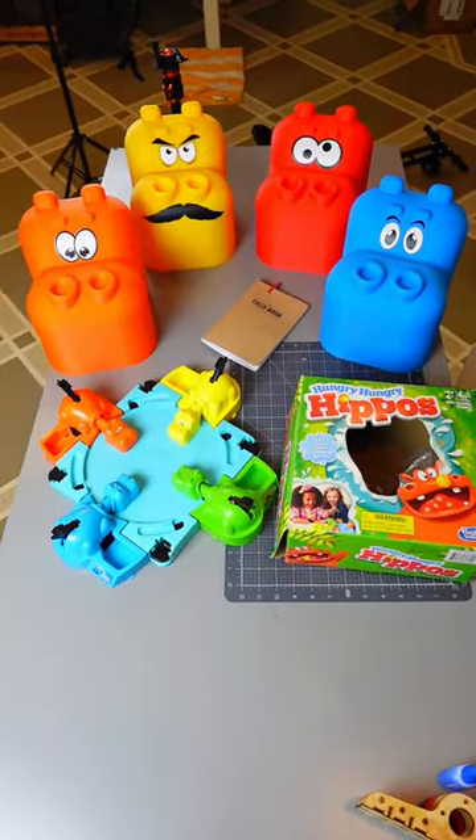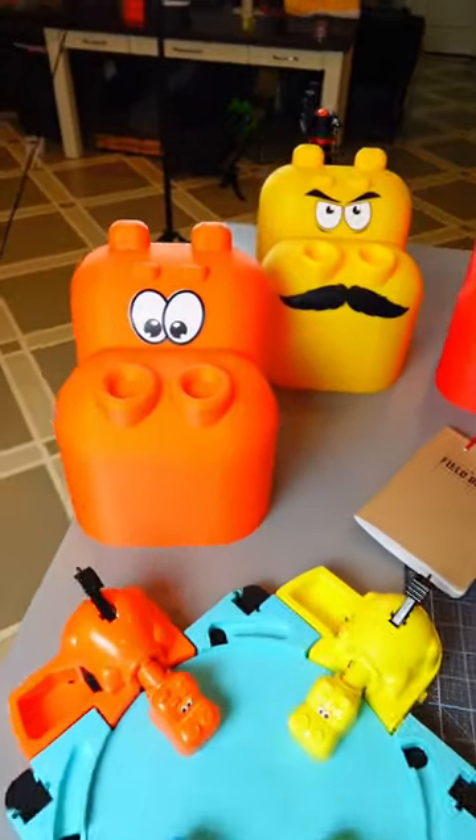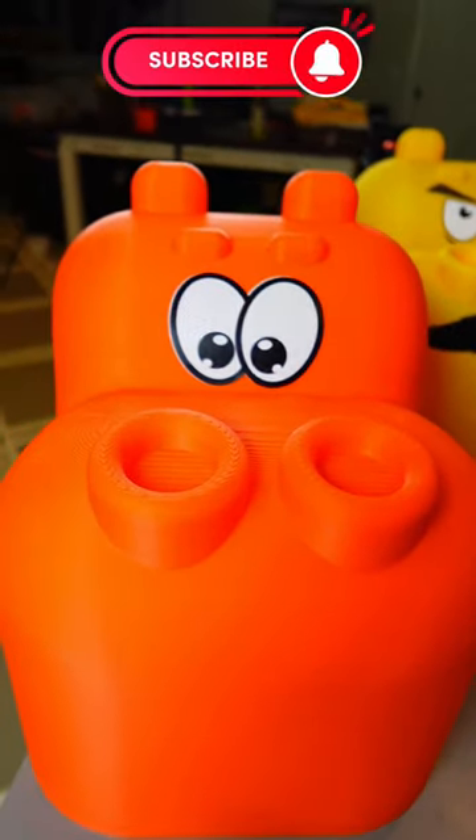Why does this matter? I'm building giant rideable hippos. Subscribe for more.